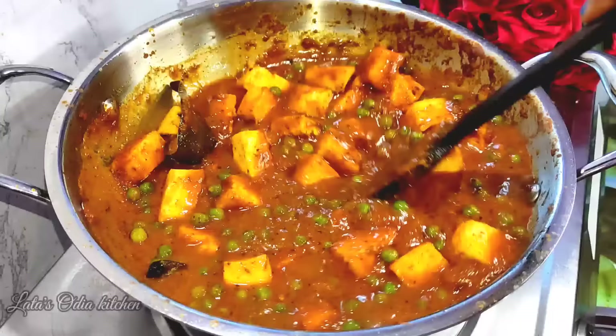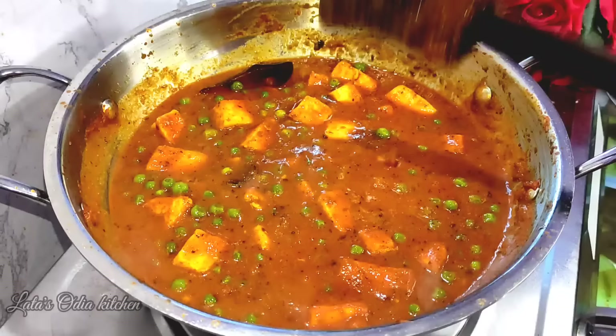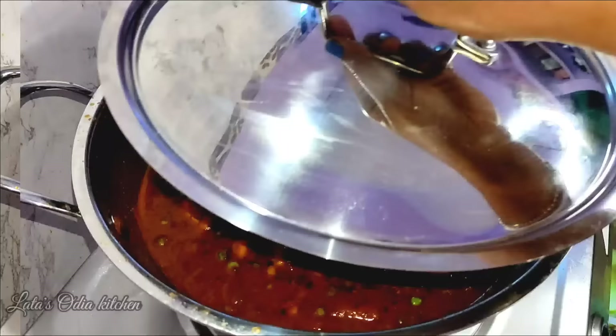So this is the same way that the gravy is kept. The flame is low. We cover on low flame for 5-6 minutes. Now we have waited 5-6 minutes.